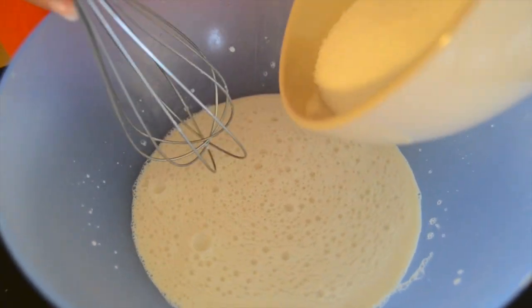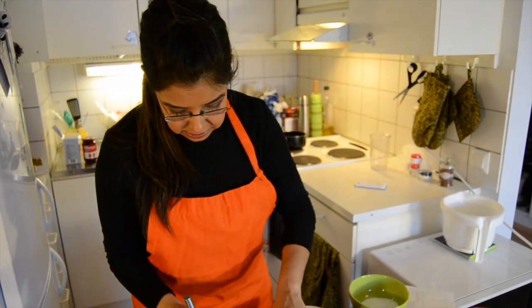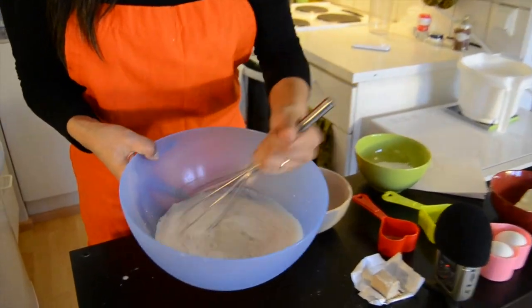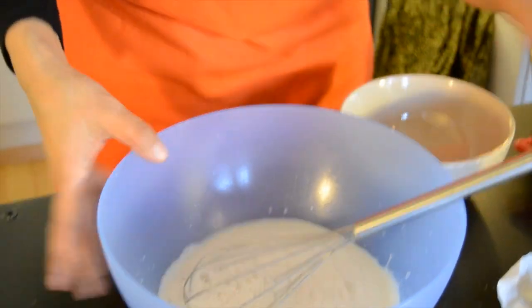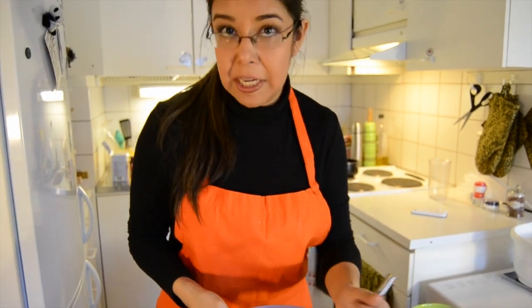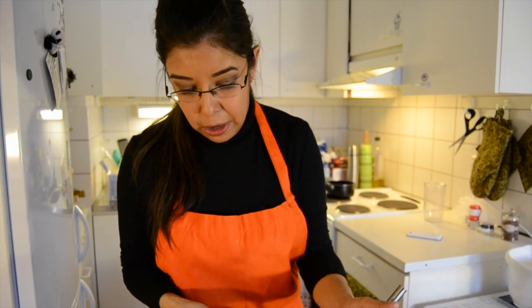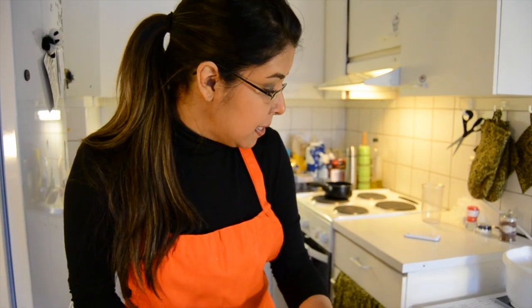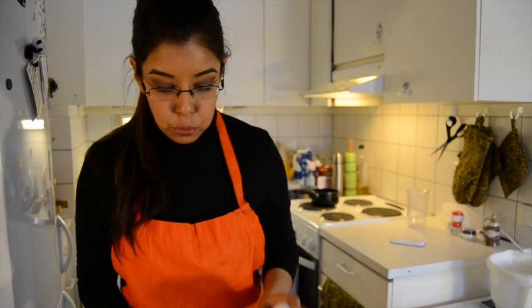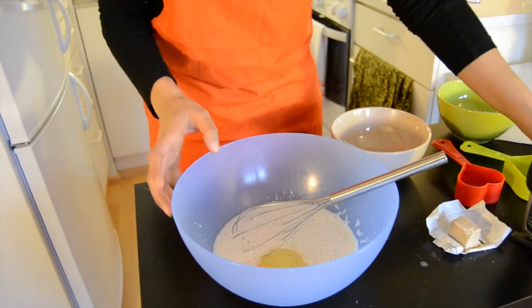Now we are going to add the sugar, and then we are going to add salt. Keep on beating. Now is the turn of the cardamom. Or cinnamon — remember you don't need cardamom if you don't find it, cinnamon will work, or even no cinnamon, no cardamom — it will also be very good for your buns. Now that we have mixed everything well, it's the turn of the egg. Just one egg and it has to be at room temperature too. Keep on beating.